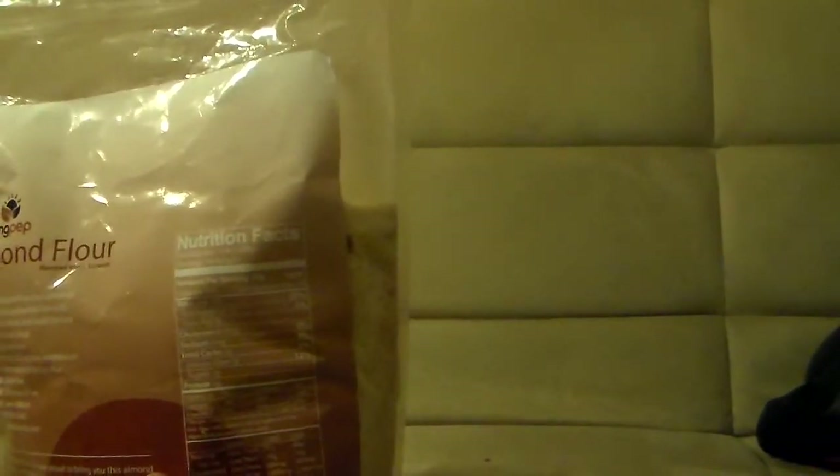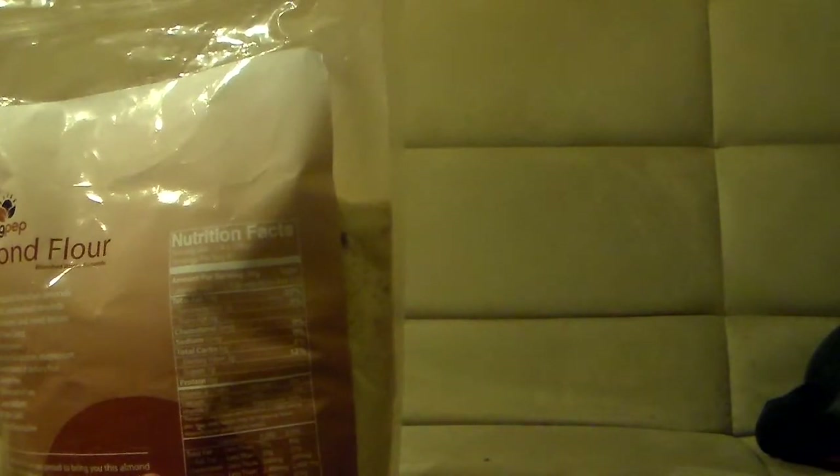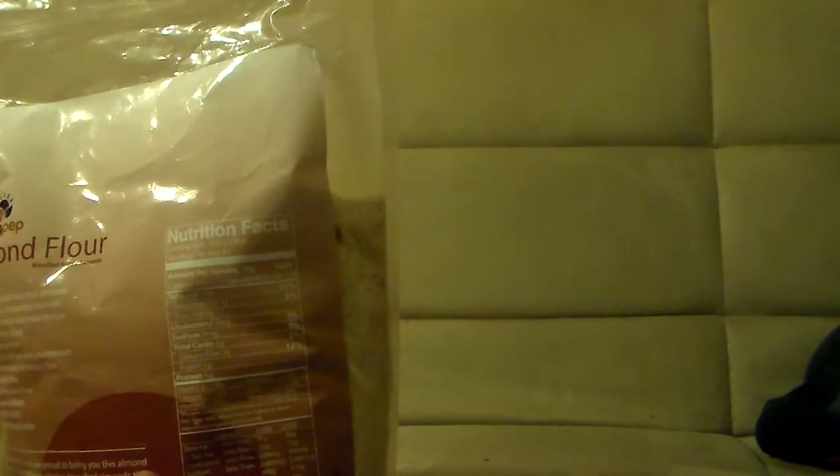Now for some nutritional facts: one-fourth cup is the serving size, and this bag has about 81 servings. It's 160 calories per serving, total fat 14g, saturated fat 1g, total carbohydrates 6g, sugars 1g. And it's made in the US.